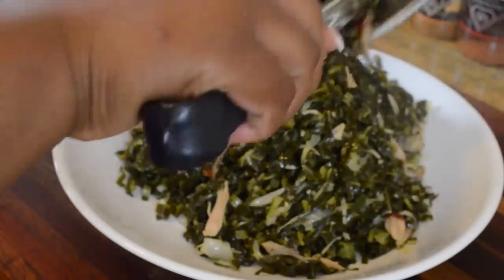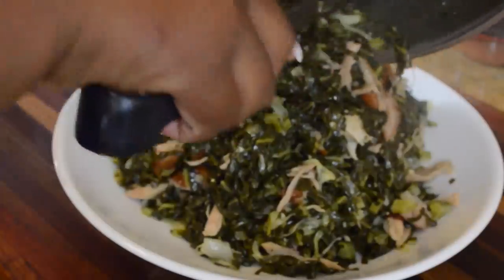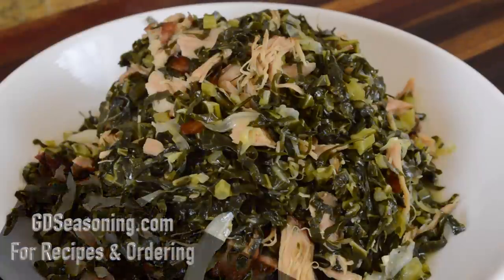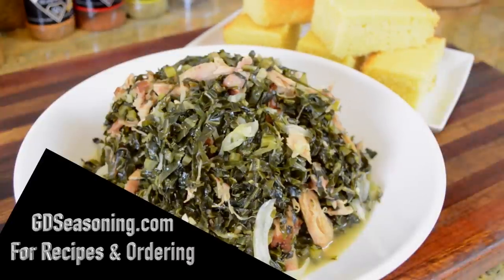Hopefully you guys will give this recipe a try — it's really easy, very healthy, and I'm sure this is another method you'll definitely want to learn when cooking your collard greens. Thank you guys so much for hanging out with me. I appreciate it when you come hang out. Don't forget these recipes and others can be found at gdseasoning.com. We got the cornbread added — see you guys next time!